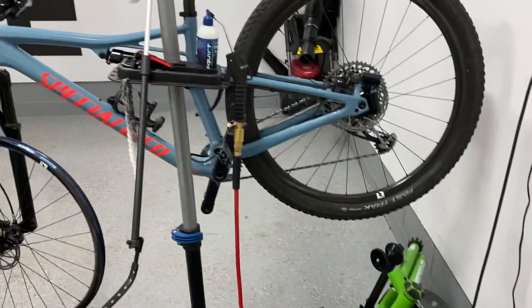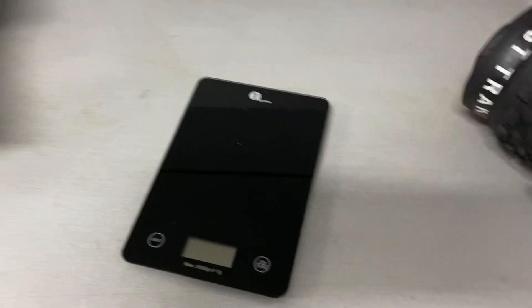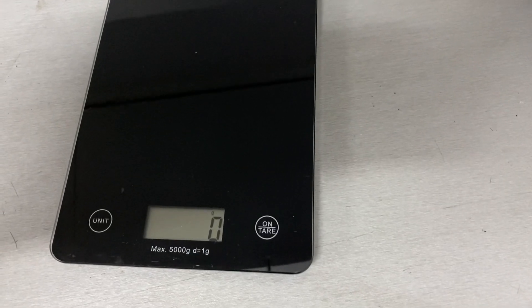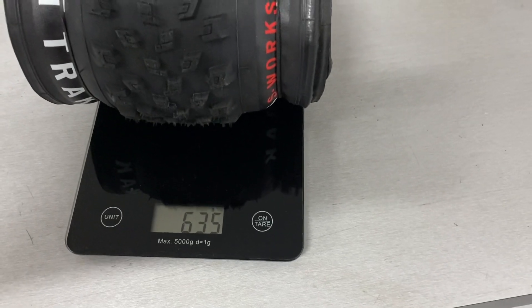This bike weighs in at 23 pounds with pedals as it's currently specced. So let's just get this thing on the scales here. The stated weight online is 615 for the 2.35 and it comes in at 635.